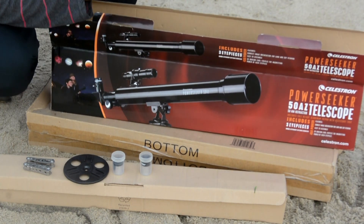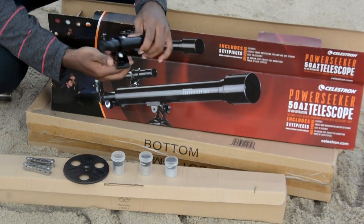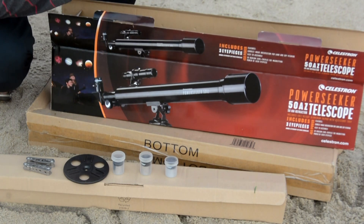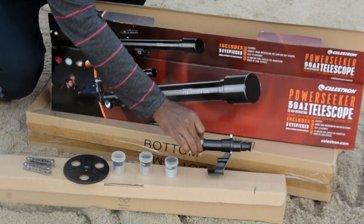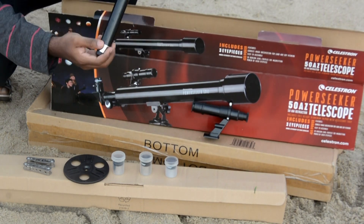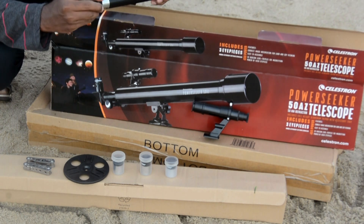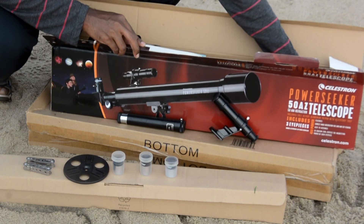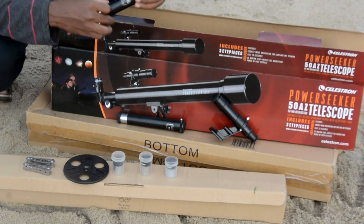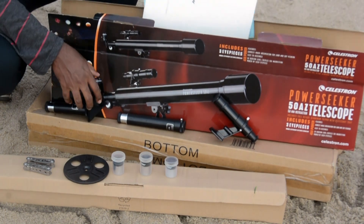Also there is an extra eyepiece with 1.5x and 3x Barlow lens, which will give triple the magnification power. So these are the Barlow lenses and the target eyepiece.